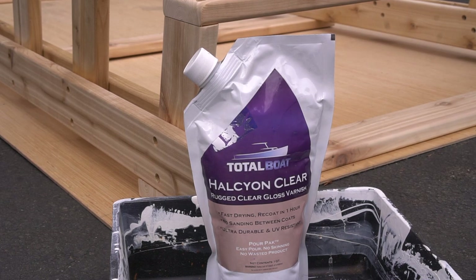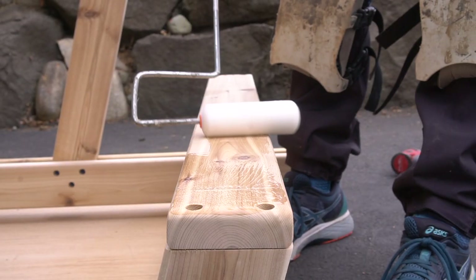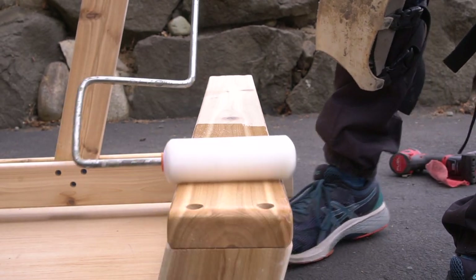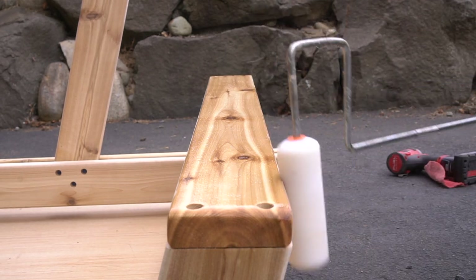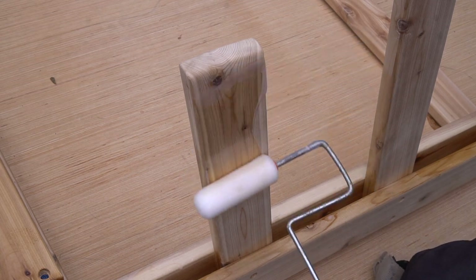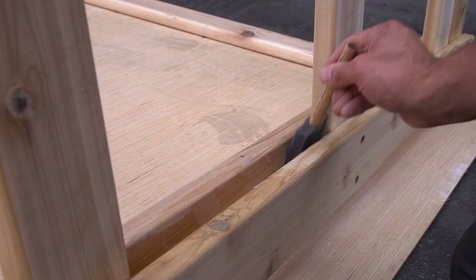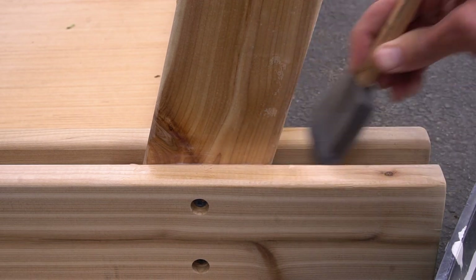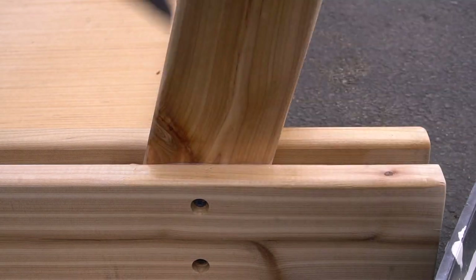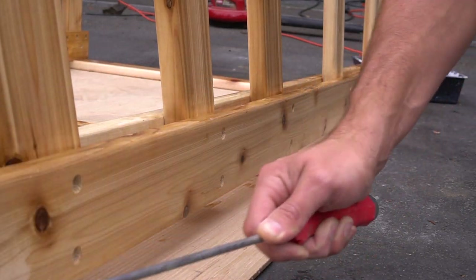Now that we have all of our sanding taken care of, it's time for finish. We are using TotalBoat's Halcon Clear Rugged Clear Gloss Varnish. I really enjoy using this product because not only is it extremely easy to use, but it has easy cleanup and it can be applied to interior and exterior projects, which works out perfectly for us. For application, I generally use a foam roller to roll on the finish smoothly and evenly and then back-brush with a foam brush, which also does an amazing job at getting into small tight areas that a roller can't reach. The other nice thing about this product is that it dries extremely quickly so you can re-coat in the same day — multiple times if needed. For us, two coats were sufficient, so I applied the second coat an hour or so after the first, then let both coats dry for a couple hours.